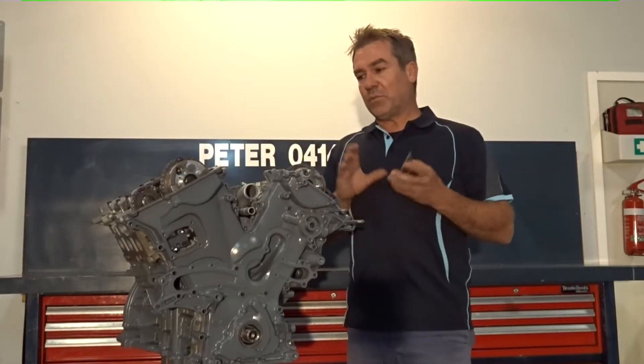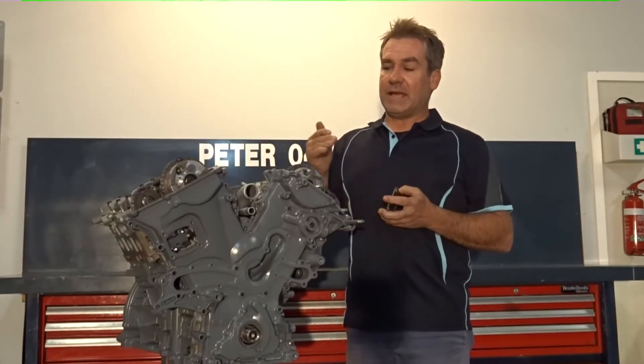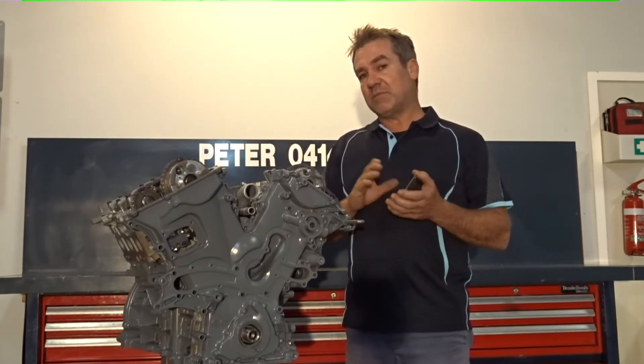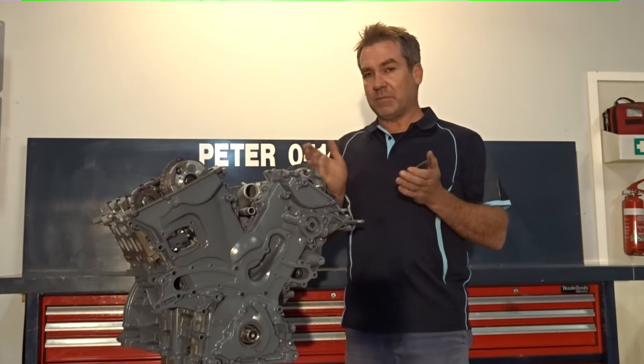Hello everyone, Peter here. Just want to run through something that might help a few people in relation to cam chain codes that can come up — whether you're concerned whether your cam chain has stretched, or jumped a tooth — that may be the case.